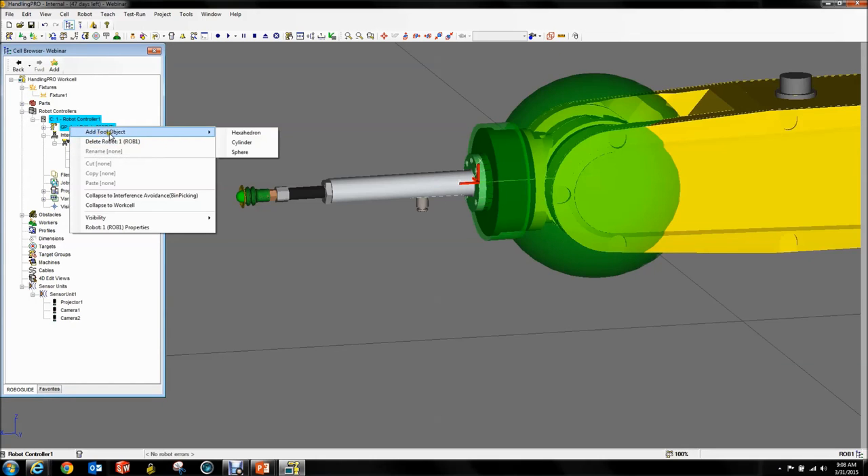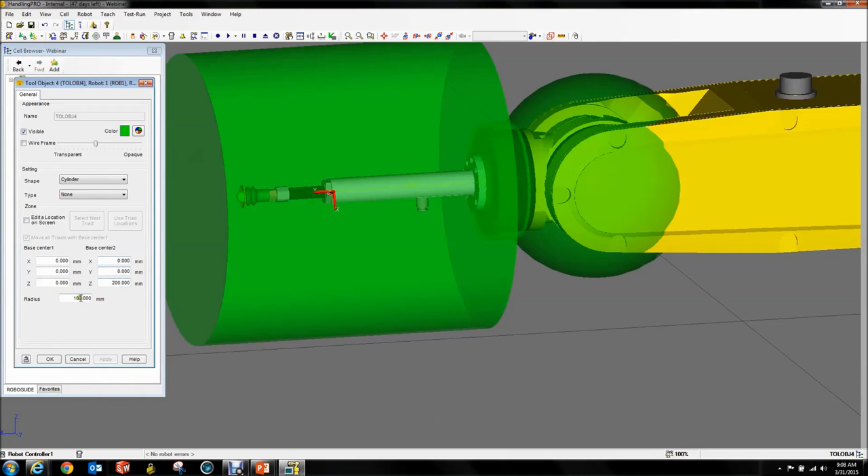If you do this in RoboGuide it is so much easier than on the real robot, because the real robot has no idea of where you're putting this — you can't see a representation. In RoboGuide you can load the CAD of your tool and make sure your interference avoidance setup looks exactly the way you want. I highly recommend you load your tool into RoboGuide, attach it to your robot, and do it this way — it saves a lot of headache and frustration.